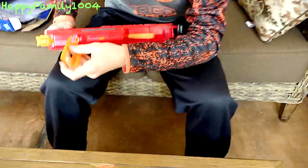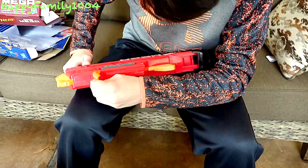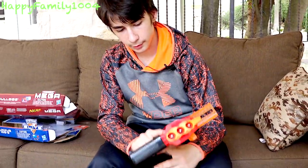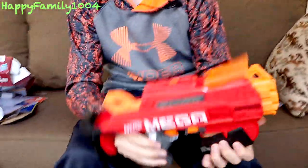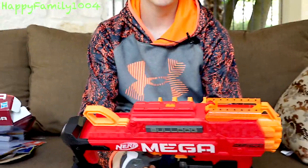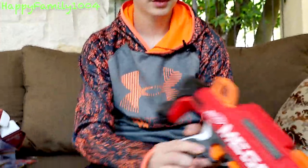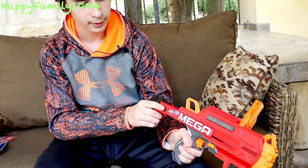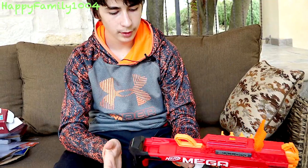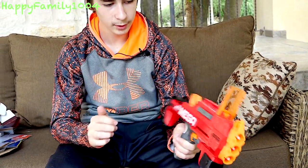Then you take the sight and just attach that real quick. There's a button on the right side of the gun and when you push it down and fold the grip down, the grip, stock, and sight all fold down and become small. Then you can just take the stock, pull it back and the sight, grip, and stock all extend and it locks into place.